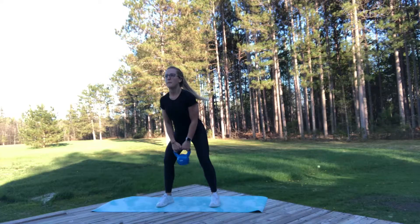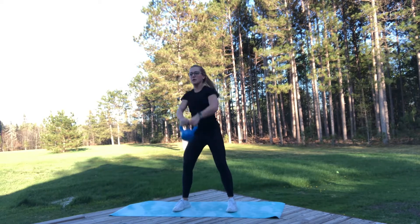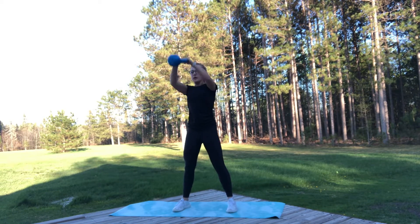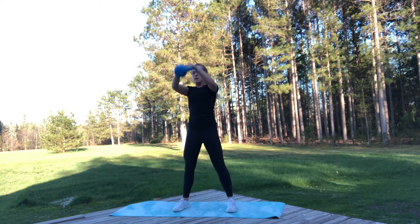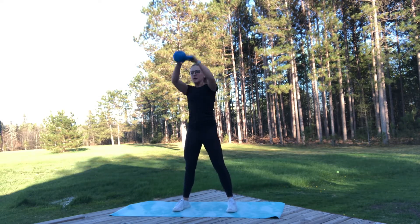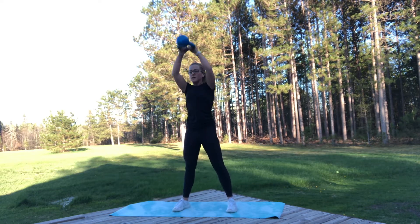We've got six moves here, starting with that overhead kettlebell swing. We really want to lock out at the top of our shoulders. Make sure we're sending those glutes back first, not bending those knees first, because we're going to put too much stress there. That hip action is going to send that kettlebell up overhead — it shouldn't be too much arm movement.